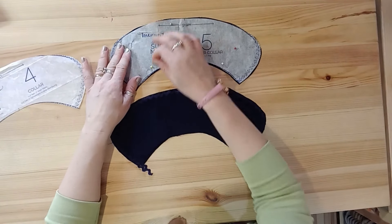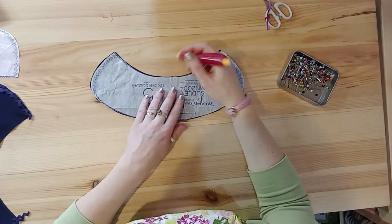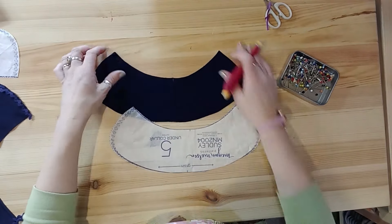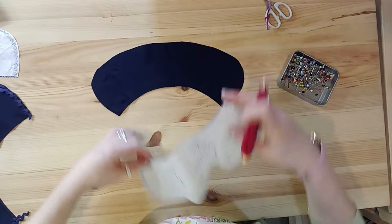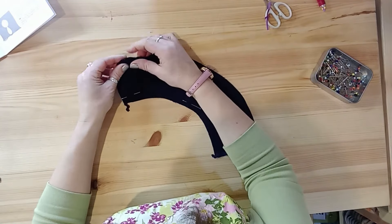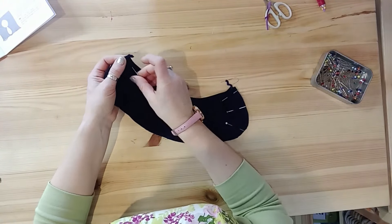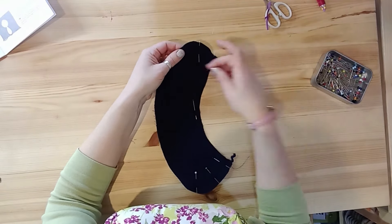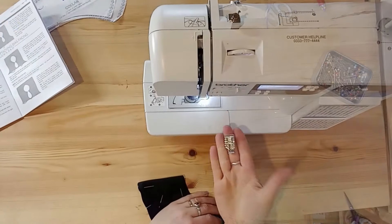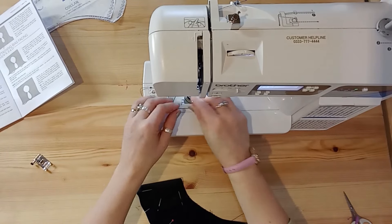We're going to put these two collar pieces together. Because the seam allowance is so small I'm not going to clip the notches — I'm going to mark them instead, as they indicate the position of the collar on the shoulder point. If I clip I might weaken the edge. Pin the collars together and be really accurate, making sure you've matched up the raw edges. It's good to do each curved edge first, then ease any slack into the back of the collar. I'm using a quarter inch quilting foot to keep my seam allowance really accurate so I get equal curves on each side.